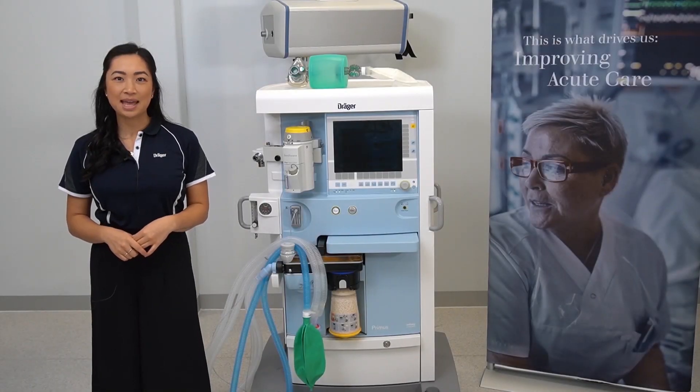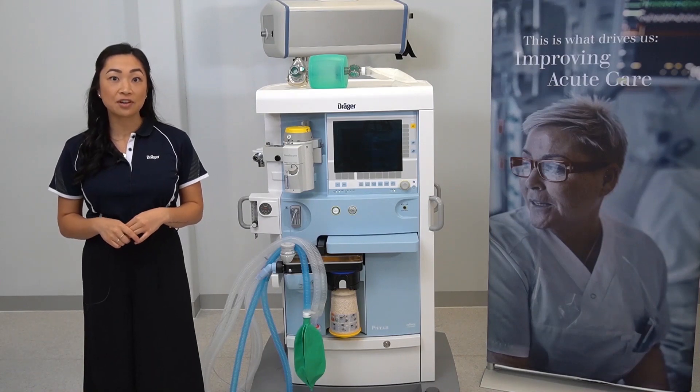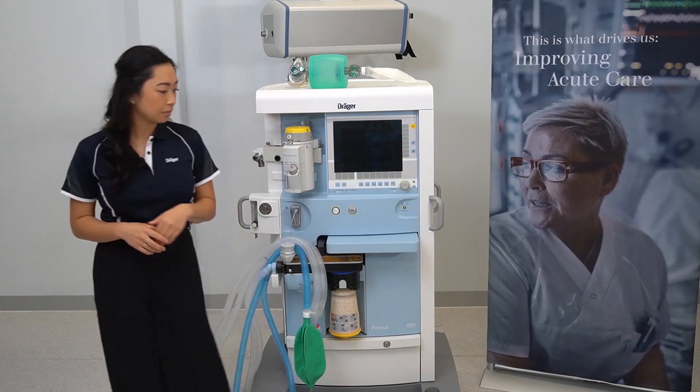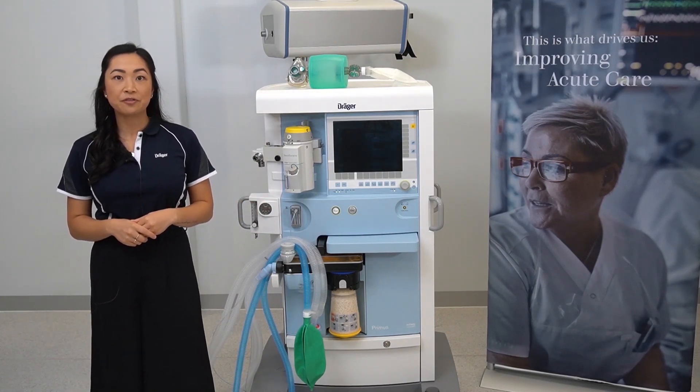Hello, my name is Samantha and in this video I'll be walking the user through the system test for the Primus IE. Firstly, turn your device on to trigger the system test.